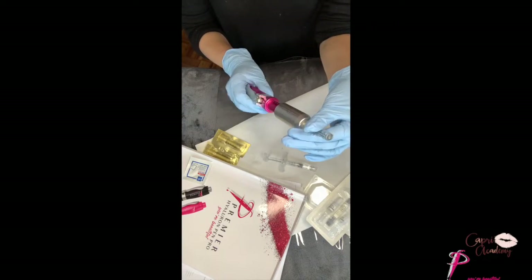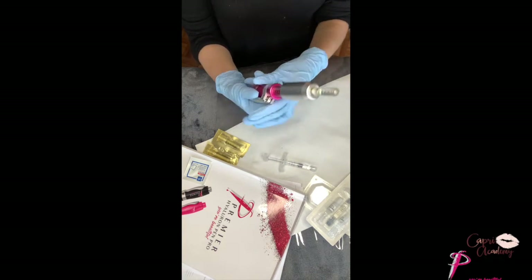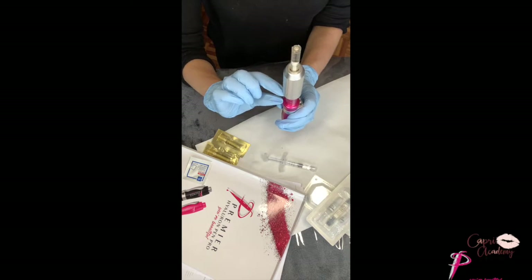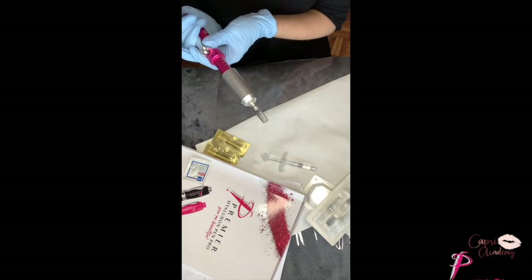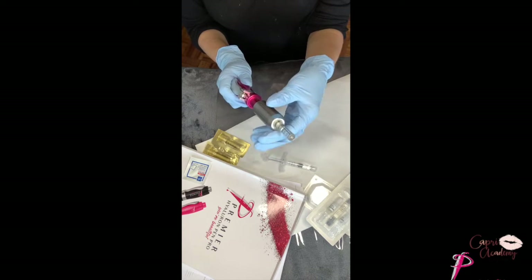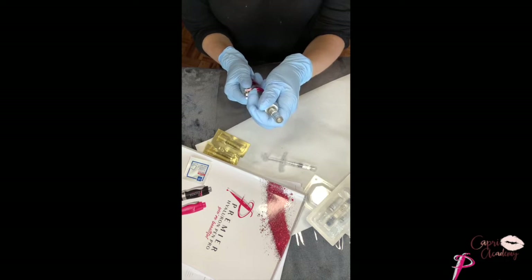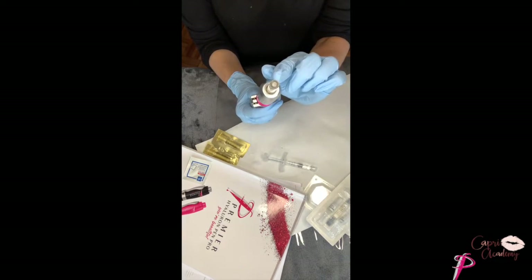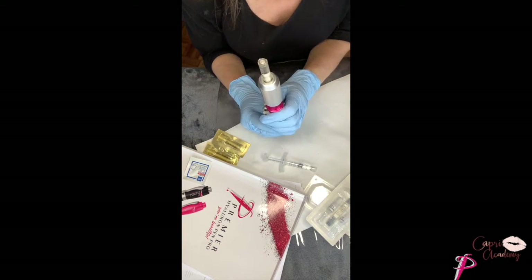Now I can just screw the ampoule into the actual hyaluron pen. It's really important to make sure that the measurements on my pen and on my ampoule add up. If I try and take a shot right now nothing will come out because they're not lined up. So make sure you first line the pen up — I turn the pen until I feel a little bit of tension, then slowly push until I see a teeny drop of hyaluronic acid surfacing. Now my pen is ready to go.